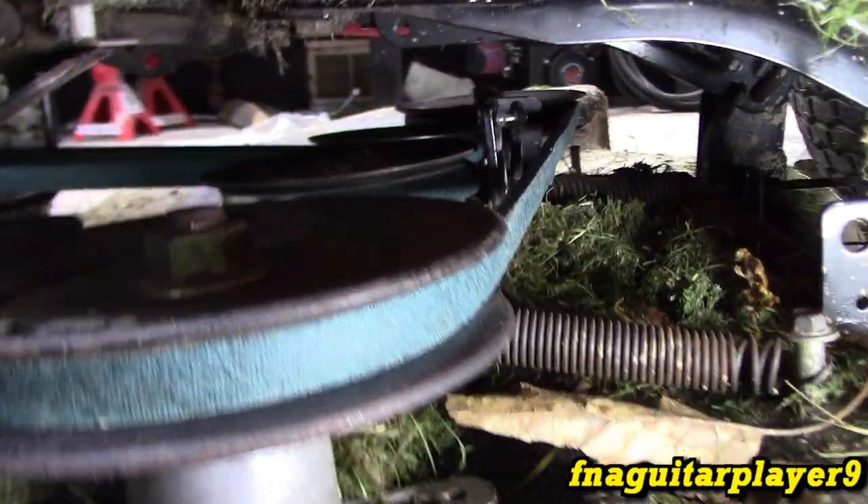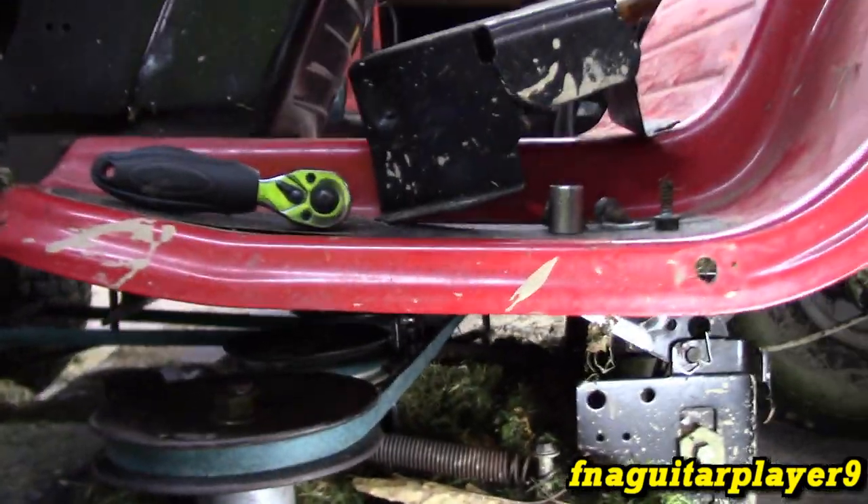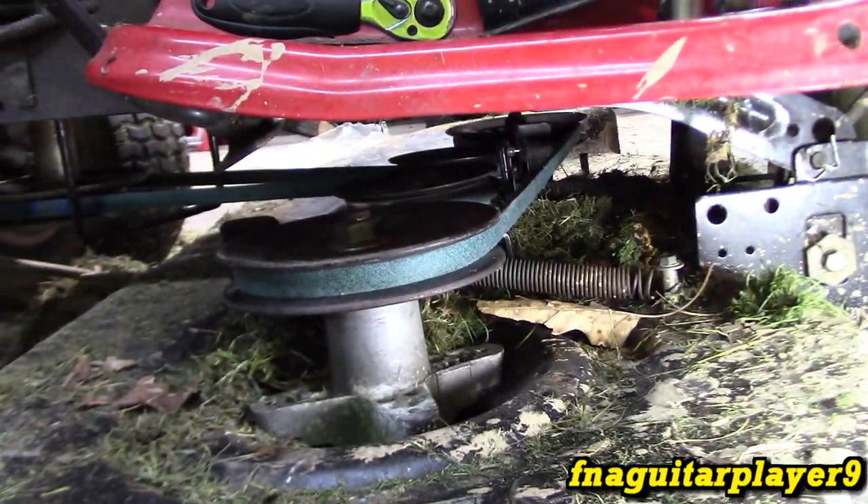That's a straight shot on the back. You want to check your tension — with this type of setup it's not going to be super tight. So now I'm going to go ahead and put the belt guards back on.